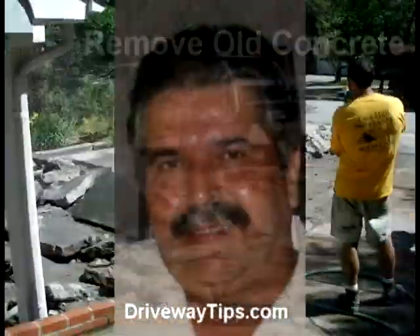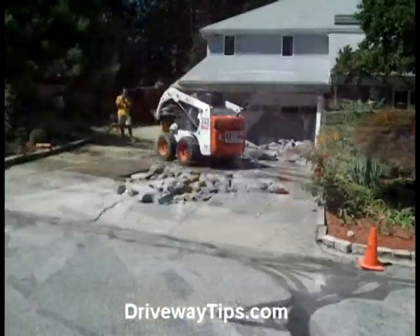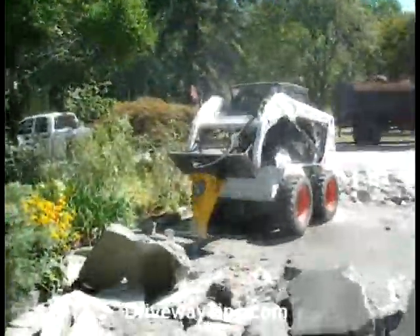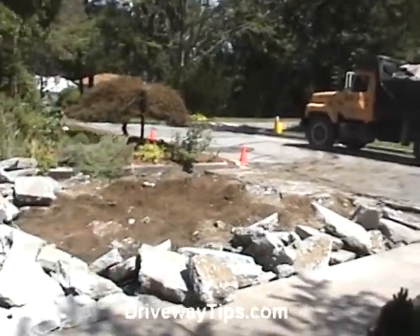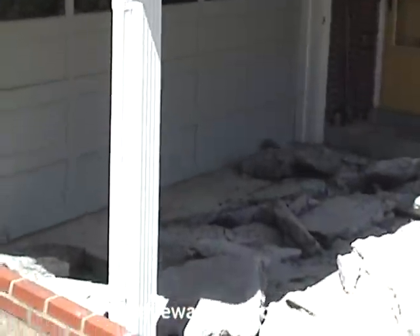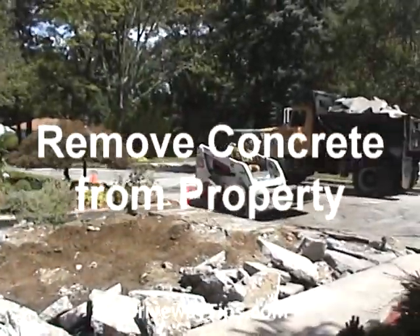Hi, Ben Pequeno here with DrivewayTips.com. A skid steer loader with a hydraulic jackhammer attachment is being used to remove the old concrete. The broken concrete is then loaded and hauled away from the property.